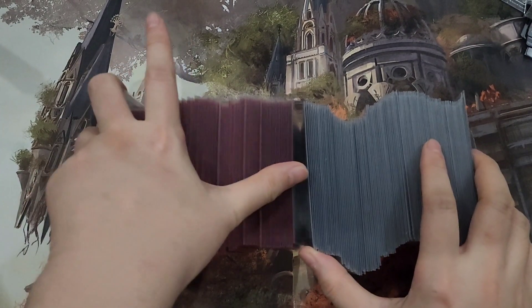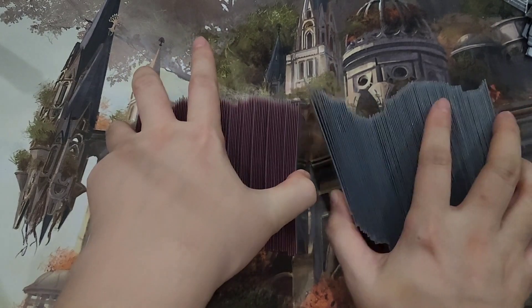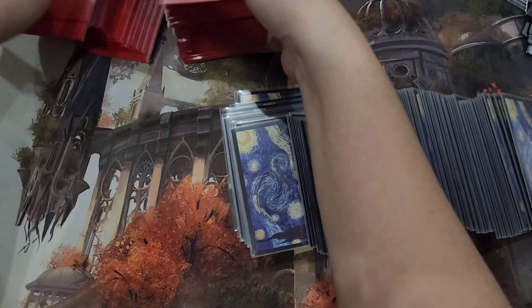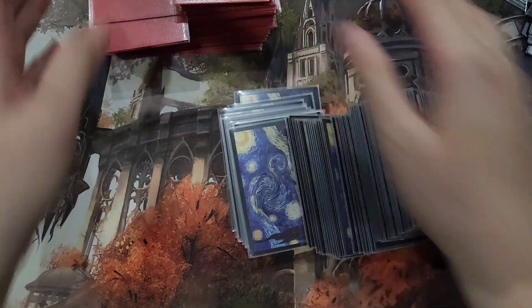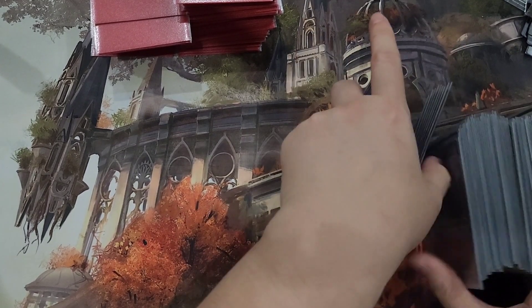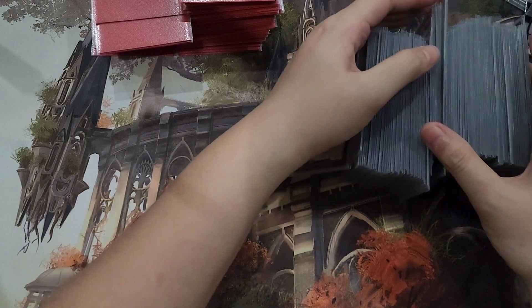With the KMC Perfect Hard inner sleeves, there's a bit more chance to damage your card because of how tight and inflexible the sleeves are. If you're not very careful you could bend your card accidentally, and it has happened to a lot of people. I know people who do not like to use the KMC Perfect Hard for that reason.